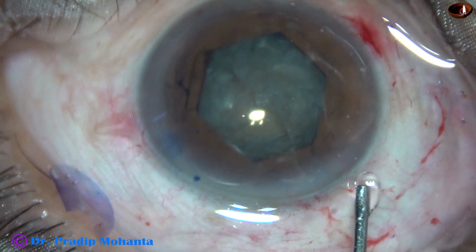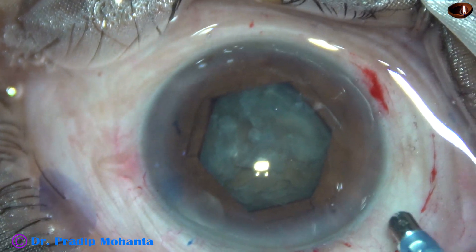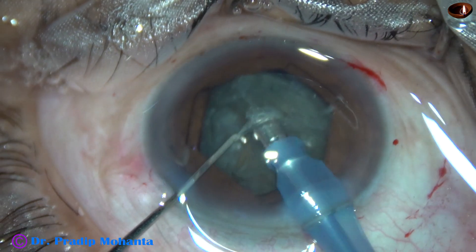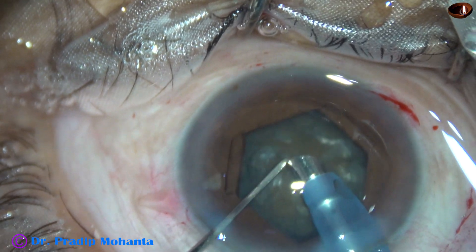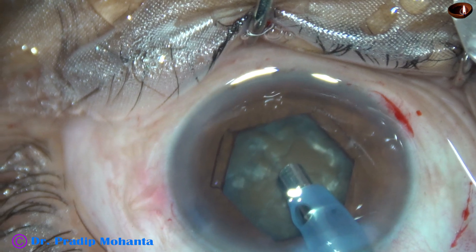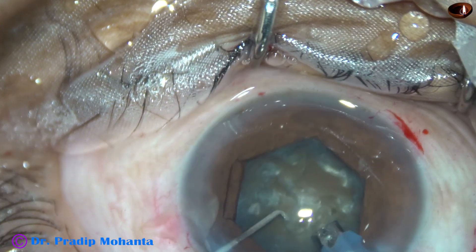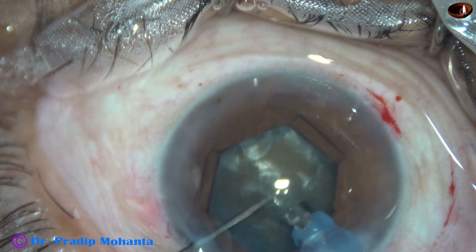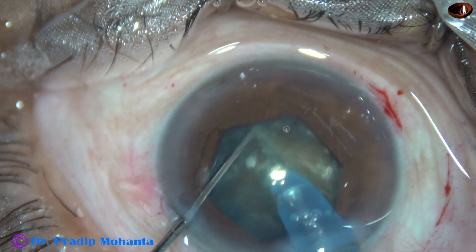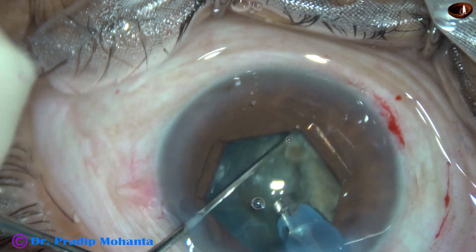Now is the time to introduce the phaco needle. The machine being used is the Oertli CataRhex 3 from Switzerland. The phaco needle goes in with bevel down and some superficial cortical lens matter is removed. The handpiece is then turned to make the bevel face up towards the cornea. In such cases, I do a direct chop of the nucleus — I call this technique 'submarine chop.' The tip goes through the substance of the nucleus, making a tunnel at a deeper level. As it reaches near the opposite equator, the chopper is used to make a nice crack.